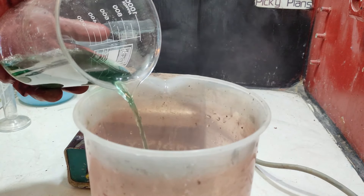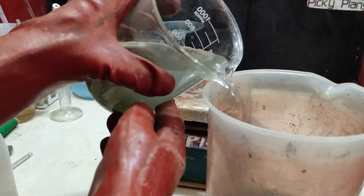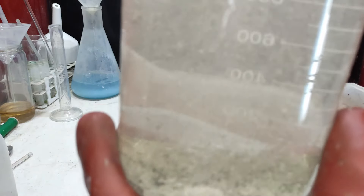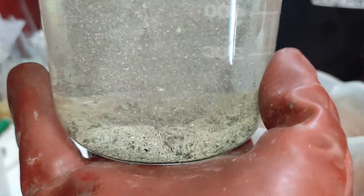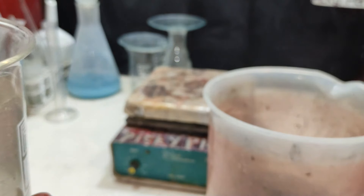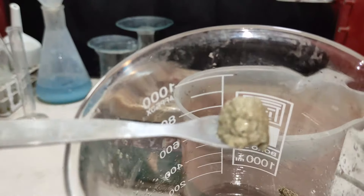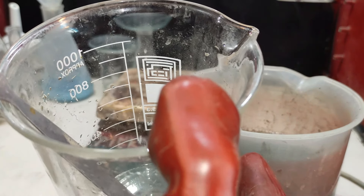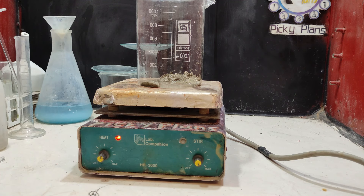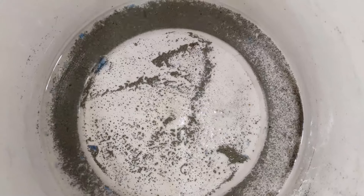The solution was poured off and the silver was rinsed with water a few times. That's really nice silver recovered from the mud. I placed the silver on the hot plate to dry it. After checking the bucket, I found the silver powder was dropping off from the stainless steel cathode as well.